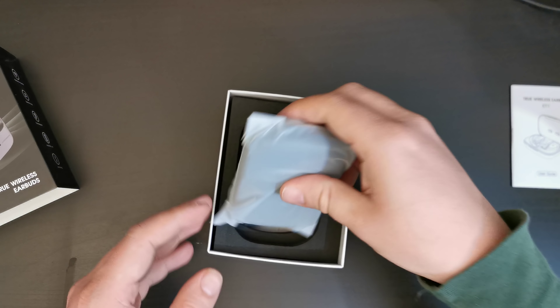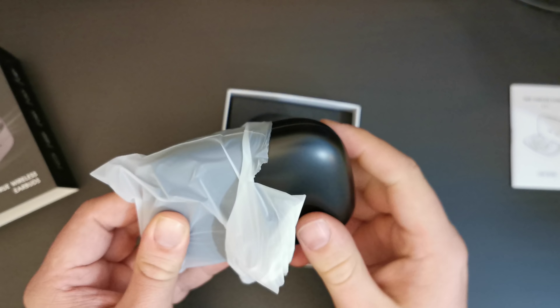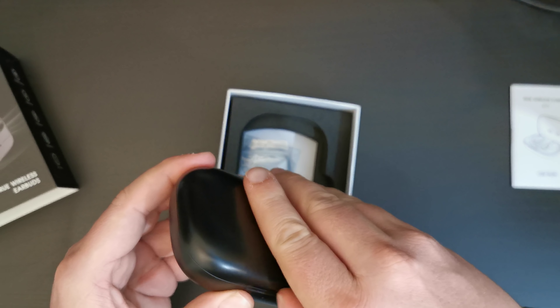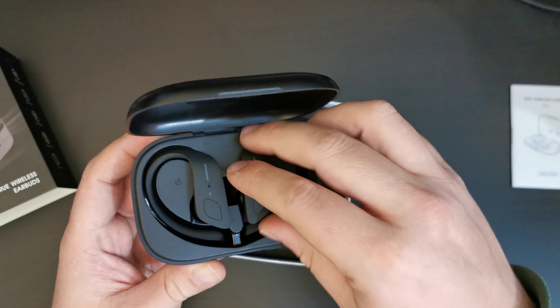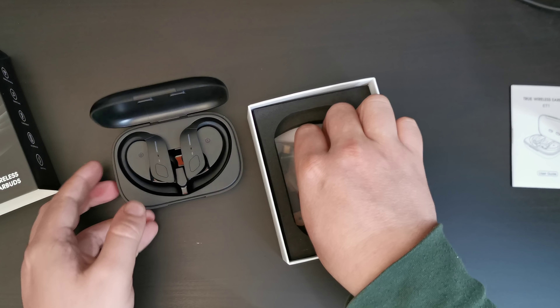The plastic sleeve with all the details comes off quite easily. If you order these from Amazon, there is no plastic around the front — it is just in the cardboard packaging. And you can see here we have the ET1 True Wireless earbuds in their case with a user guide.